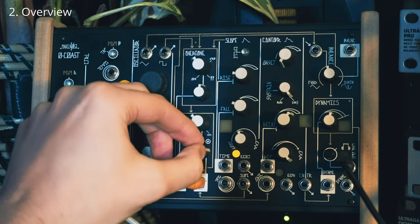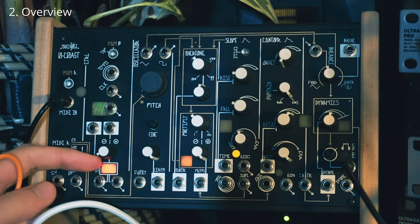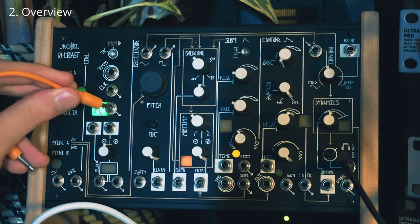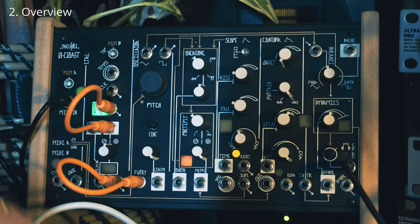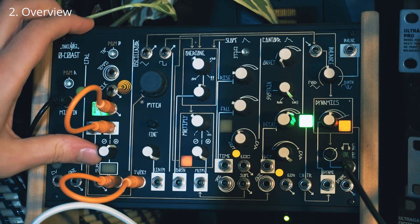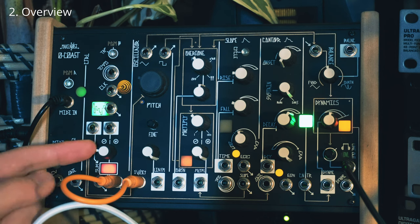Beneath that, what you've got here is a voltage offset and inverter. Any signal that you put into here is going to come out of here, so you can mix two signals together and sum them out here. But it's going to attenuate the signal. As I increase this, it's going to increase the strength of the signal coming through it. What you can also do is just use this as a voltage offset — with nothing patched in, it's just going to generate voltage between minus 5 and plus 5.